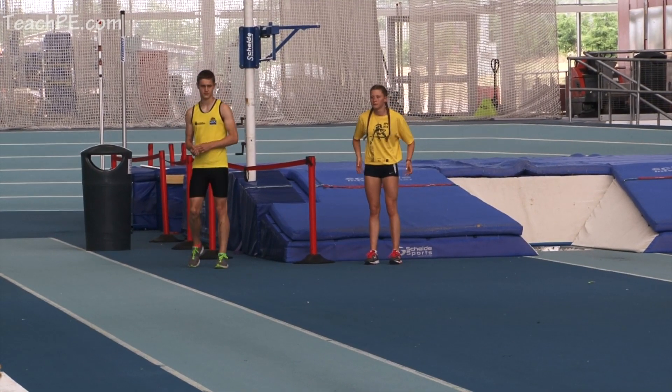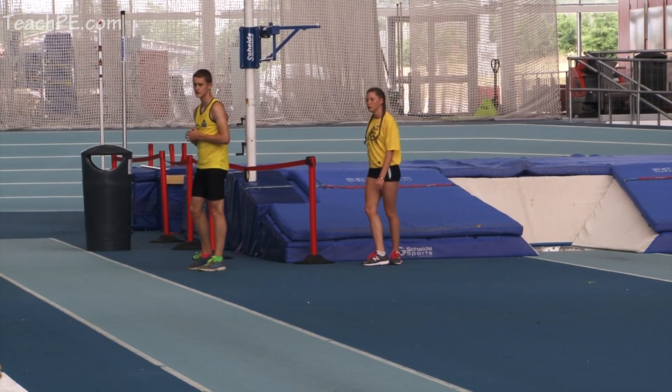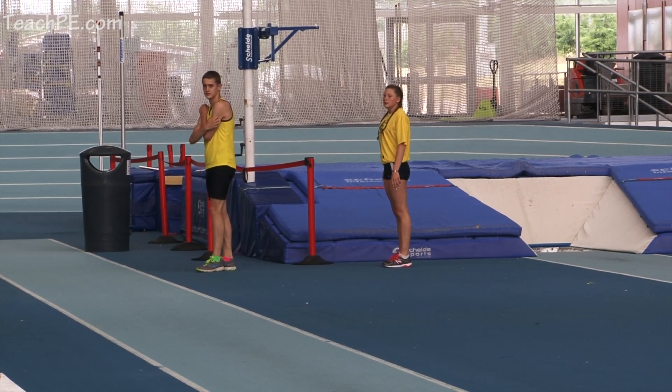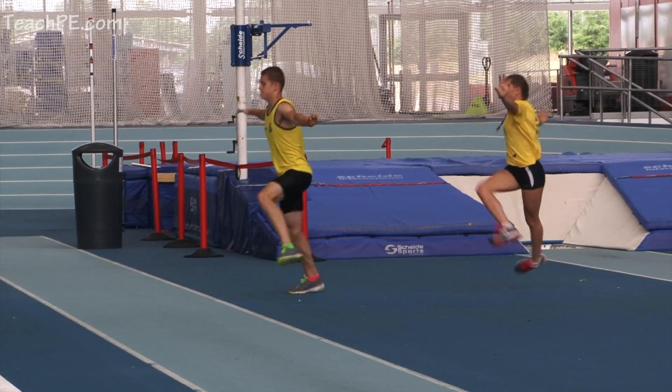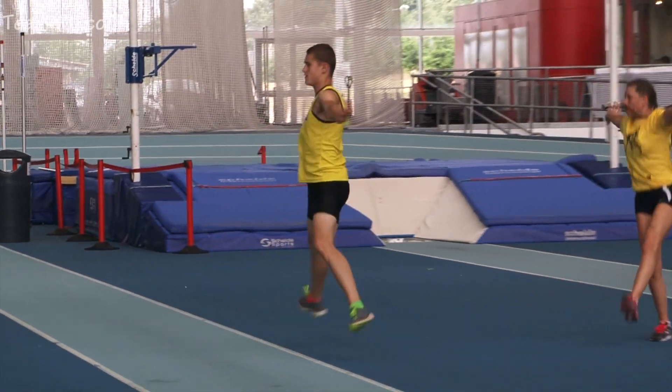So sideways crossovers, facing me, arms out straight and lift the heel over the knee of the front foot. Lift the heel over the knee of the front foot and then back behind you, try and keep a nice strong core.